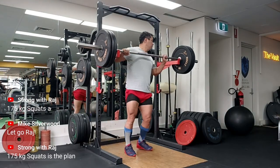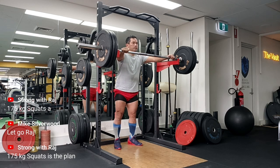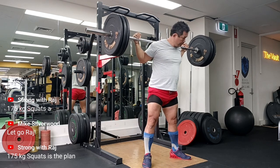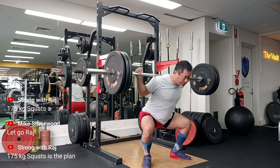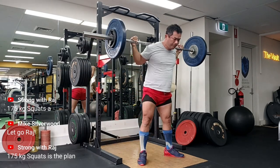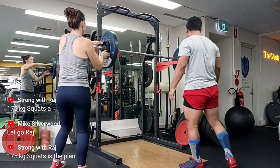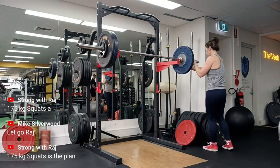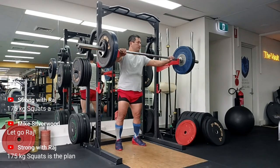Hey guys, welcome to Strong with Raj — no nonsense strength training. This was a very good session; as you can see on the left it says 175kg squats is the plan. This was my live video and I was commenting. It was a very good session for a variety of reasons: first of all I was pain-free, there was no stiffness, I had a very good sleep prior to this, and my girlfriend Inga, Dr. Inga Shara, was there to help me. She was doing her squats and helping me put up the plates, so it's always good. The gym wasn't very packed and everything was feeling good.